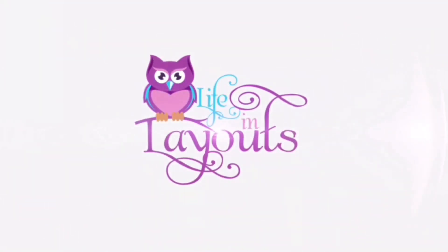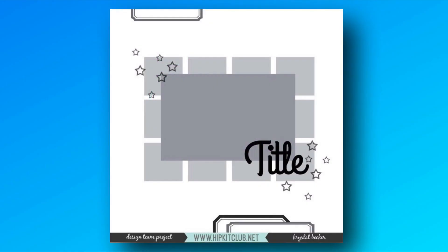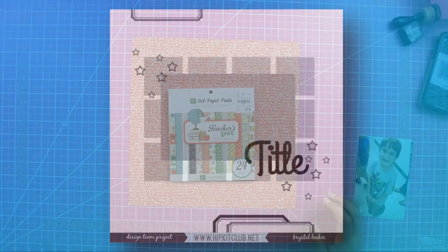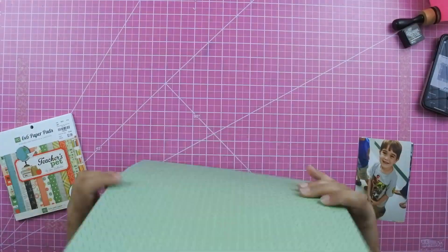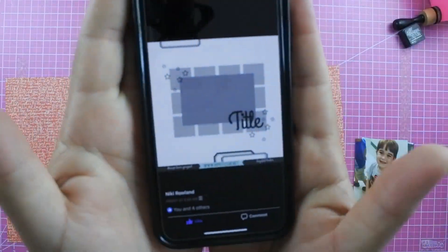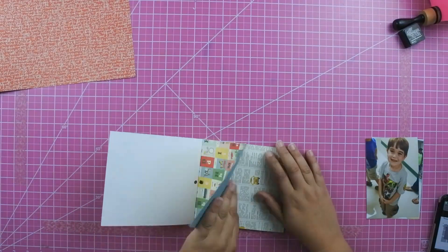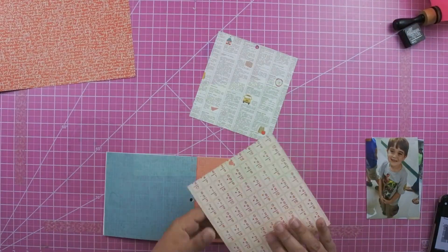Hey everyone, this is Lisa from Life in Layouts. Today I have a process video using a sketch from Hip Kit — I'll link their Facebook page below. I love turning these one-page sketches into two-page layouts, and you guys recently told me you wanted to see more of those, so I thought I would do that for this process video.